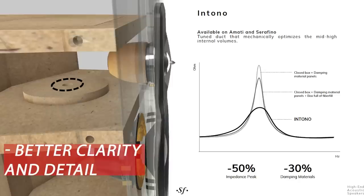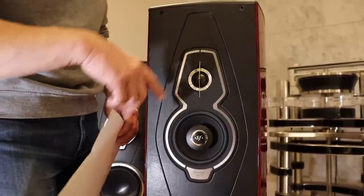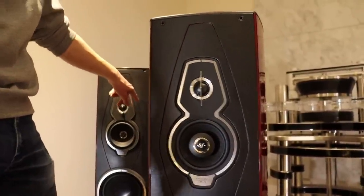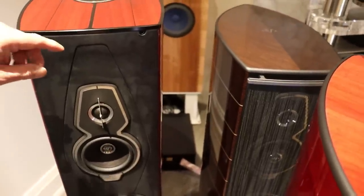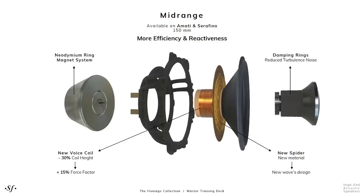Just as a spoiler — I've already started listening to the Serafino compared to the old Amati, that's why they're side by side in this room. I started listening this morning and suffice to say the new mid-range driver is quite magical.